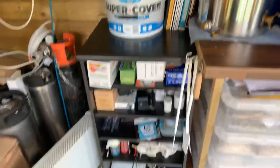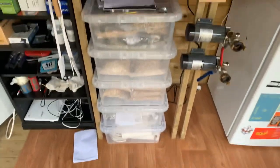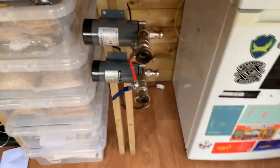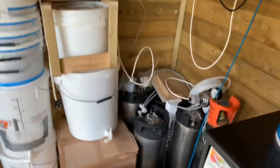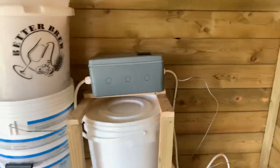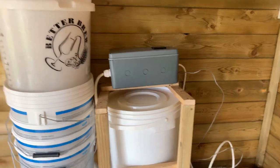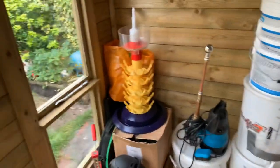Got a little storage space down there - all the bits and pieces: grains, hops, and all the odds and sods. Just received a second pump so we've got two pumps now. In this corner, that's where the kegerator is going to go. We've also got another control box in progress there, all the buckets, pump for cleaning and bottling.